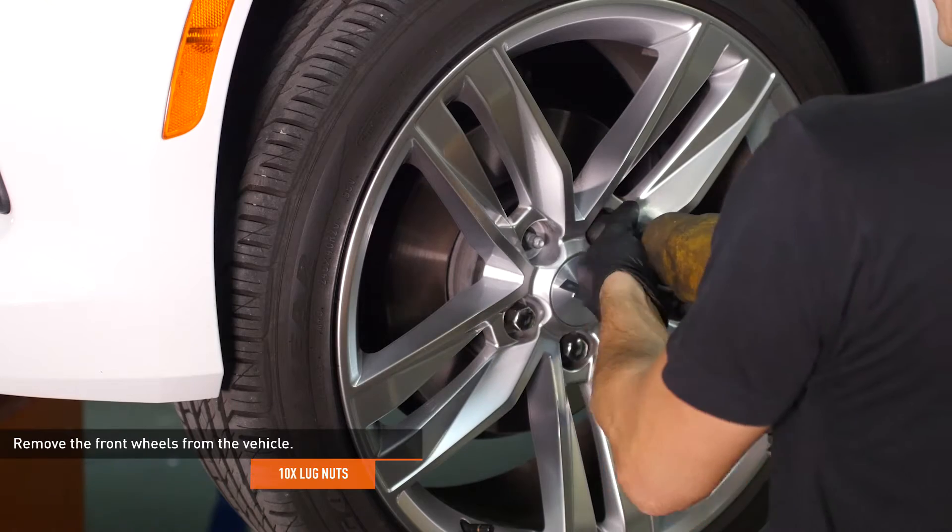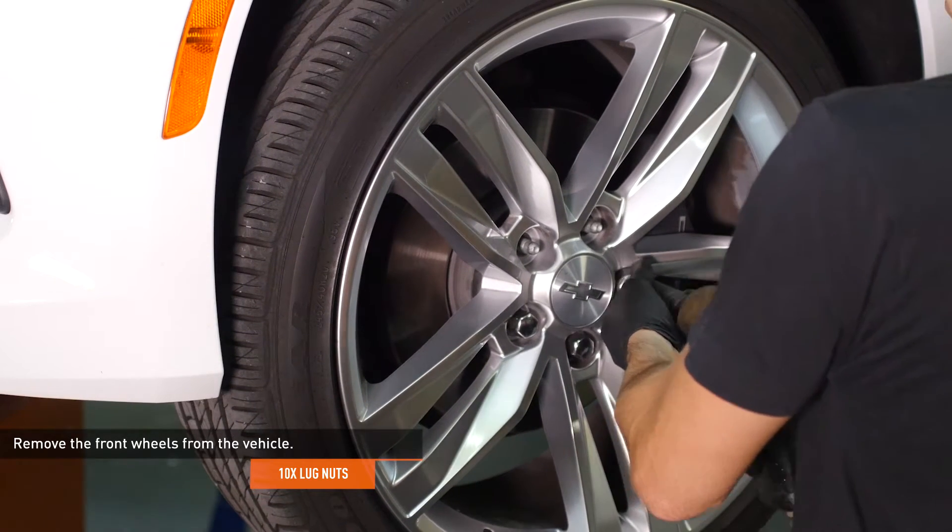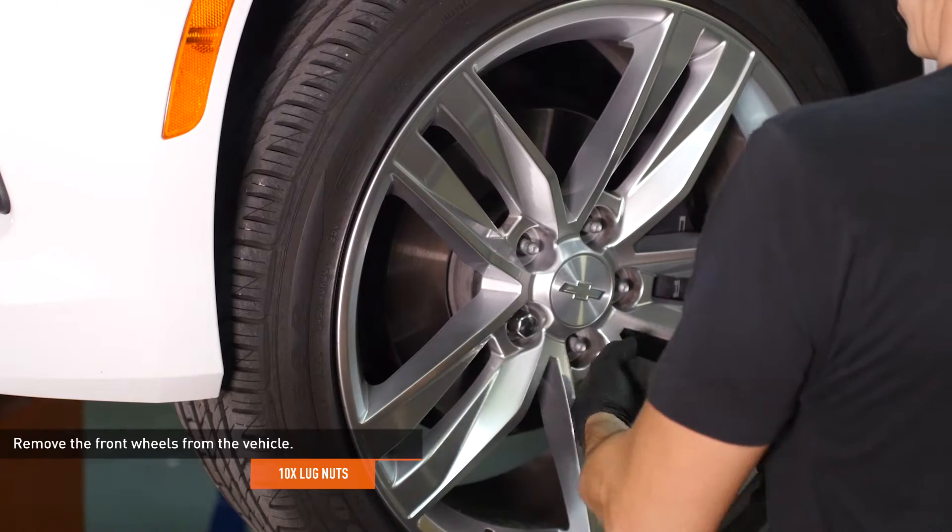Remove the front wheels from the vehicle. It is possible to perform this installation without removing the wheels, but it makes accessing everything much easier.